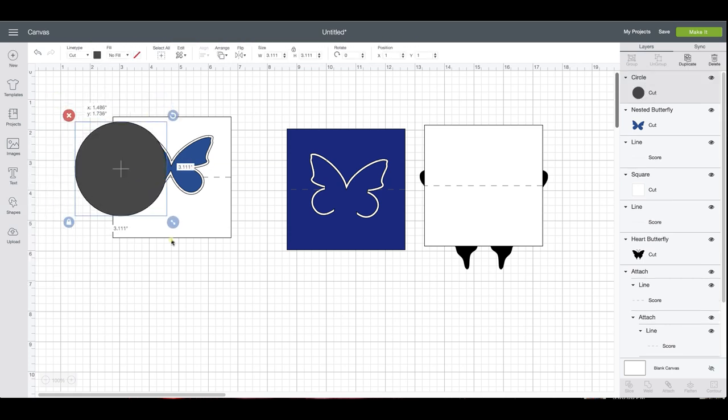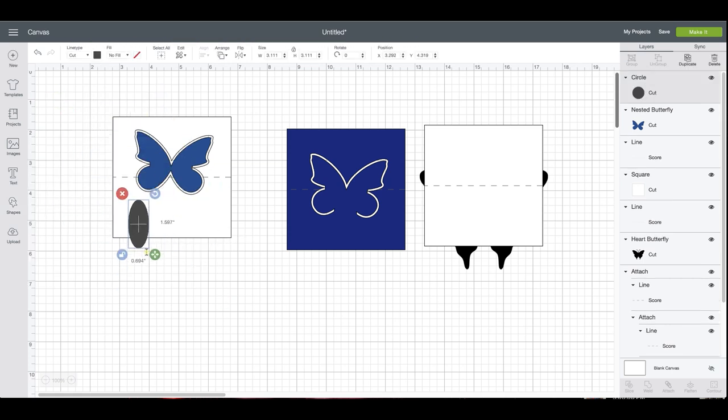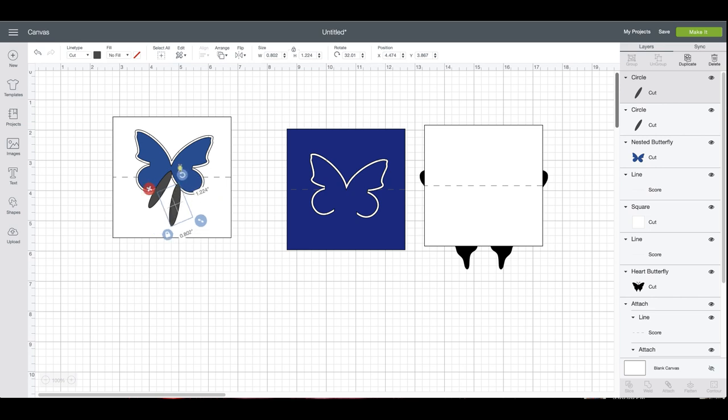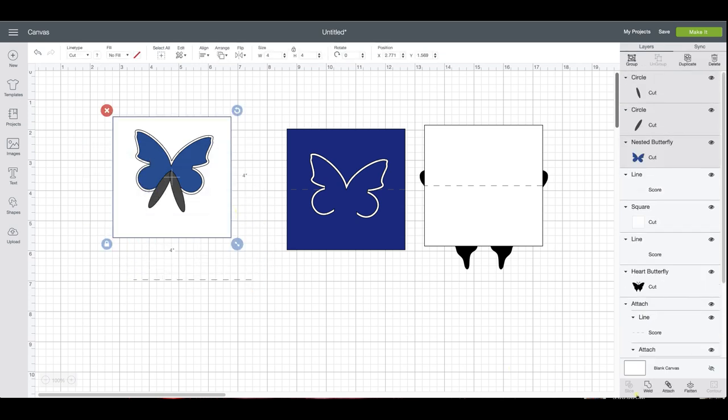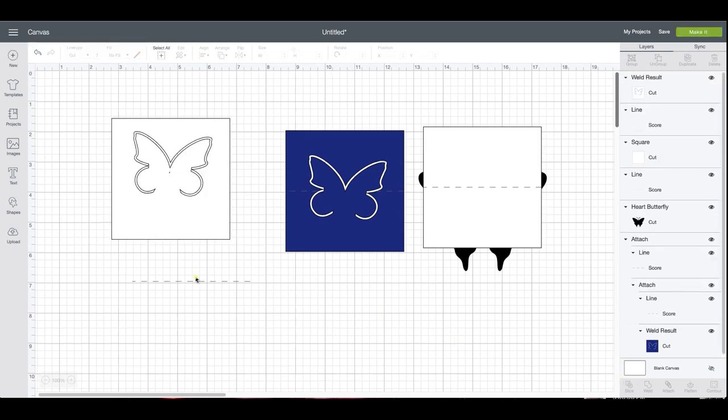If you want it to stand up well, place one piece on the diagonal — maybe here and here — just so it has some space, or you can just do it in one spot, totally up to you. You can see how much support that gives it. We're going to select all of those except the score line, so I'm just going to move the score line out of the way. Select that and weld — and I have a tiny hole right there.